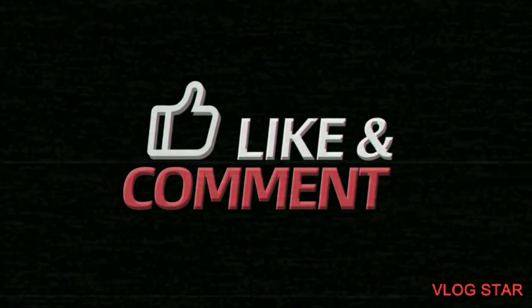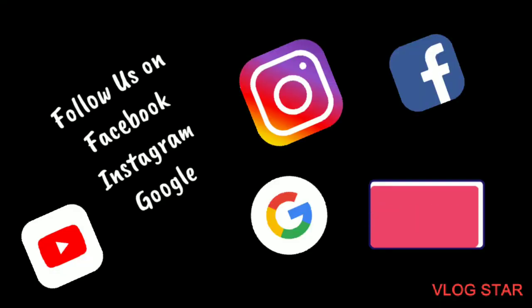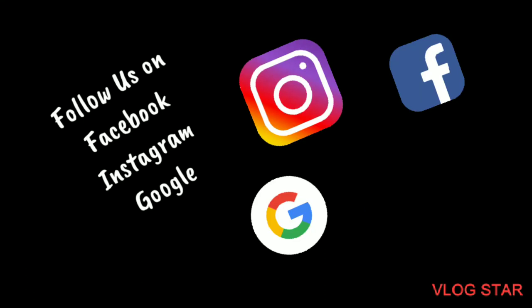So that's about it from this edition guys. Do let us know in the comment section how you felt about this vlog. We will be back again next week with another amazing video and another amazing product review in the kids world.